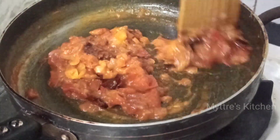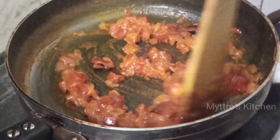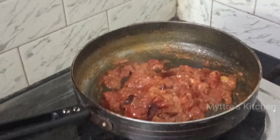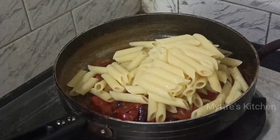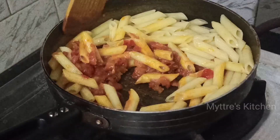If you find the salt is less, you can adjust now, because the tomatoes, onions, sauces, and masalas are all blending well together. In the next few seconds, once everything is mushy, I'm going to add the boiled pasta and mix it well into the masalas and sauces.